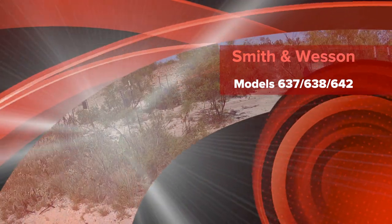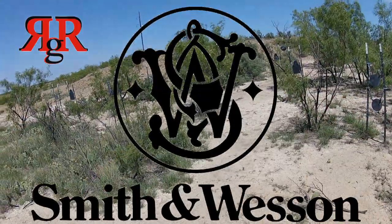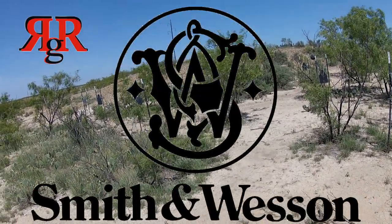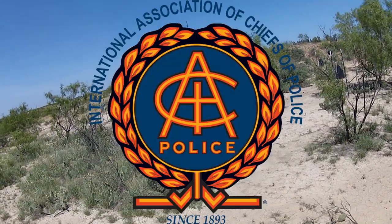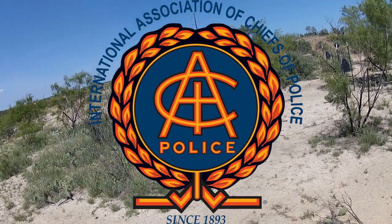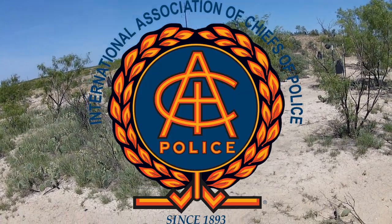Hey y'all, Jay on Real Guys Reviews. I'm out at the range today to talk about and shoot an exciting lineup of little snub-nosed revolvers — the Smith & Wesson Air Weights. In 1950, at the Association of Chiefs of Police Convention, Smith & Wesson introduced one of the most popular lines of revolvers they've ever had.